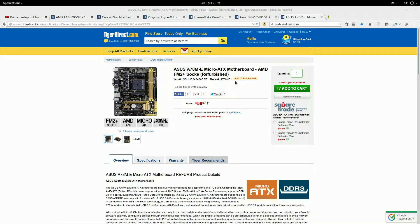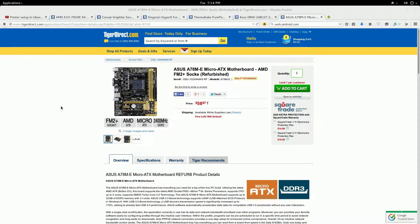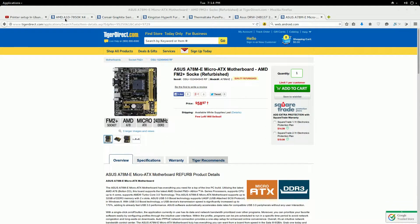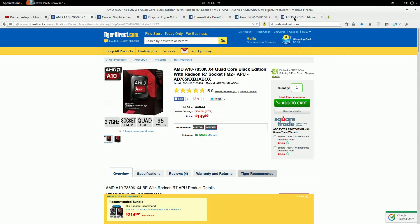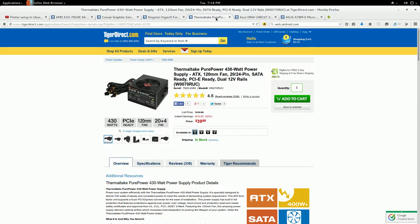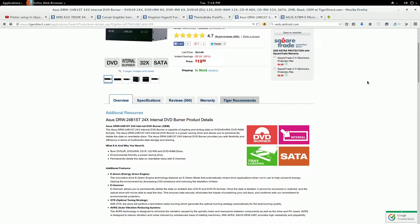It's not a refurbished model, it's actually brand new. When it comes to motherboards, I don't do refurbished components at all. So this is the motherboard right here — you have your CPU, GPU, motherboard, case, memory, power supply, and DVD ROM. And that's all your parts.